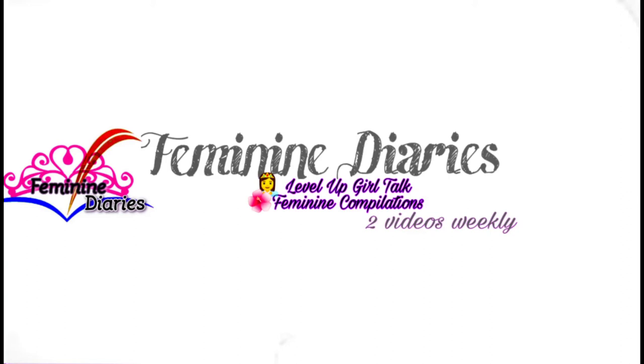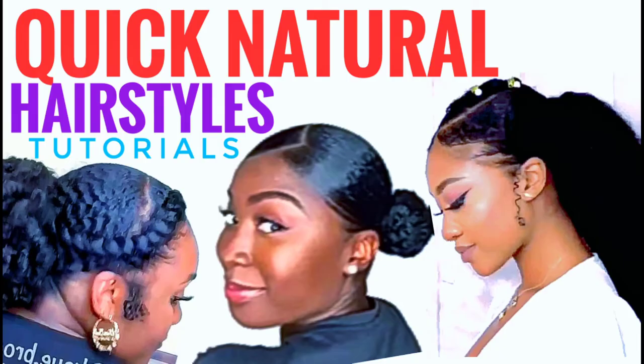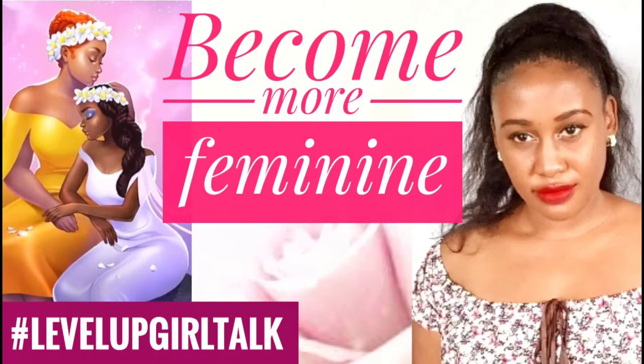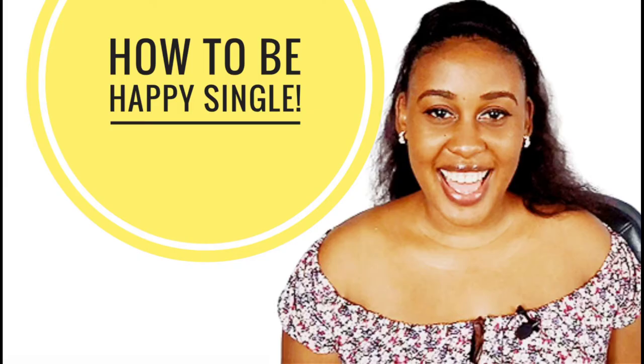Hello my lovelies, welcome back to Feminine Diaries. I make hair compilation videos, leveling up girl talk videos, and other feminine compilation videos too.